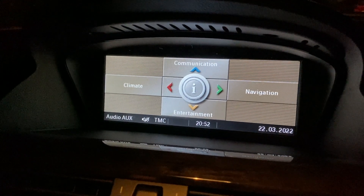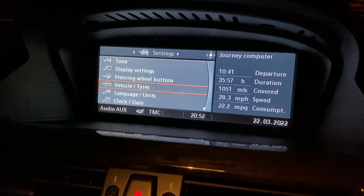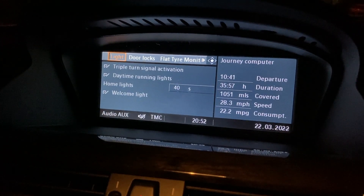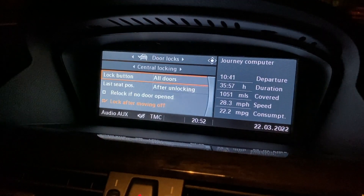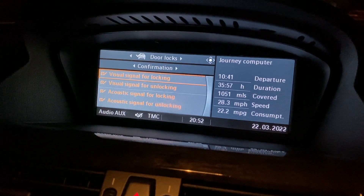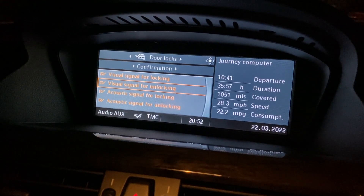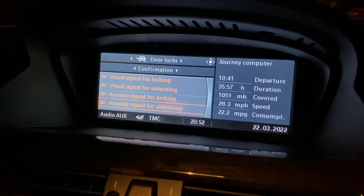You can enable it and then access it through the iDrive system. Walking through this: go to Information → Settings → Vehicle and Tires. Under Lights you've got the welcome home lights, which is what we wanted. Under Door Locks and Confirmation, you've got visual signal for locking, acoustic signal for locking, and acoustic signal for unlocking — and that's what's been enabled through the coding.